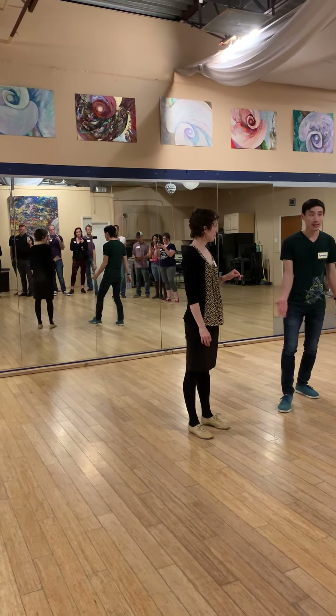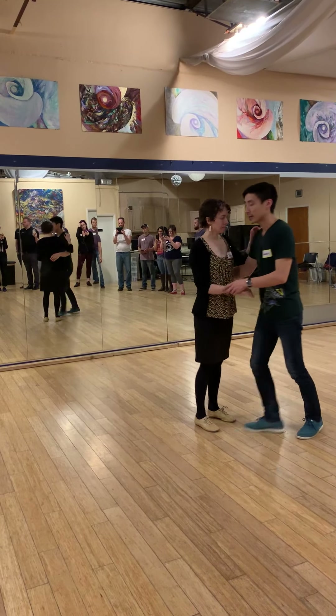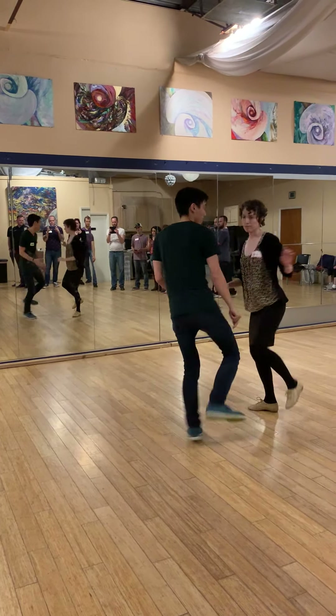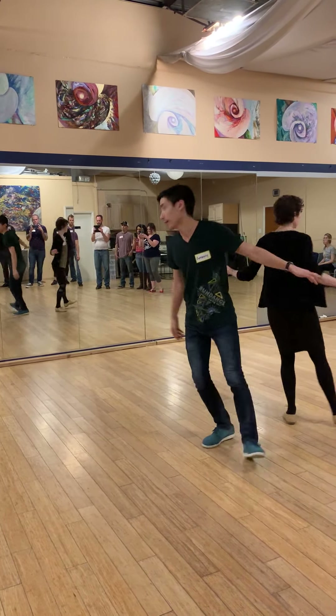If you don't block that hand in the very back, we can continue rotating down the line. We'll start from here — 1, 2, 3, 5, 6, 7 — down the line, Boom, kick, and connection. We can do this for as long as we want.